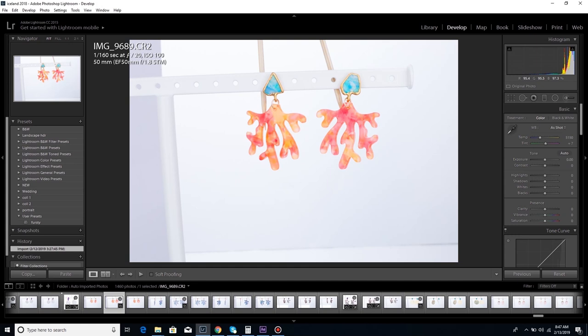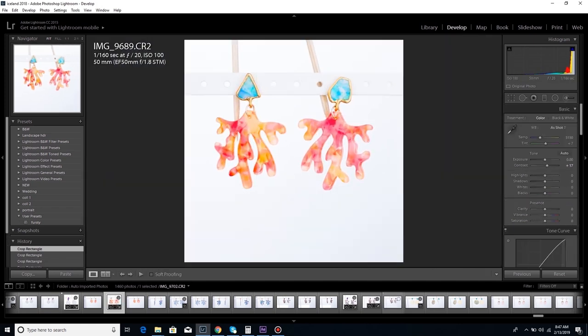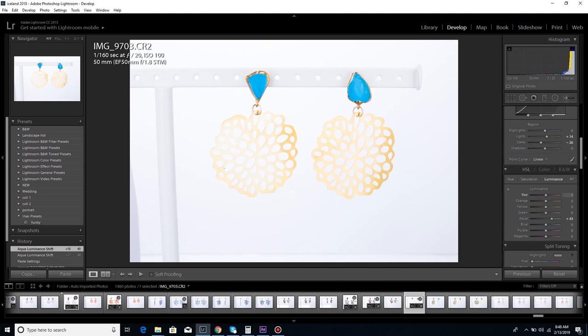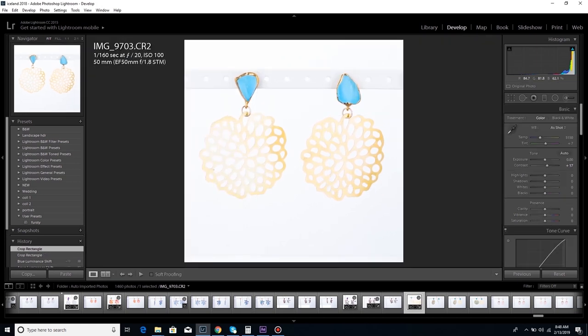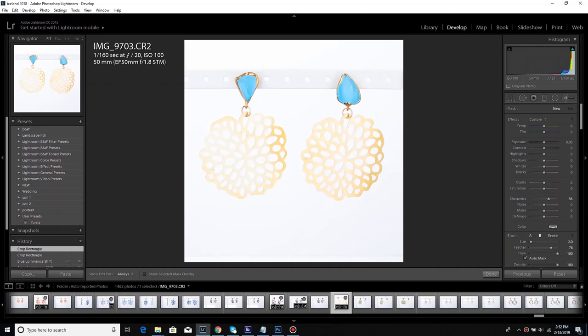This earring was a little interesting — I had issues with the coral color looking right, possibly because my monitor isn't color calibrated, but I ended up fixing it. This next one was interesting because the metal was so reflective that it was getting lost, similarly to how the zebra acetate piece was, so I had to do a lot of brush adjustments to get the metal to look right.